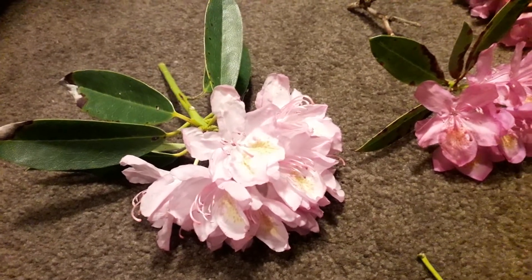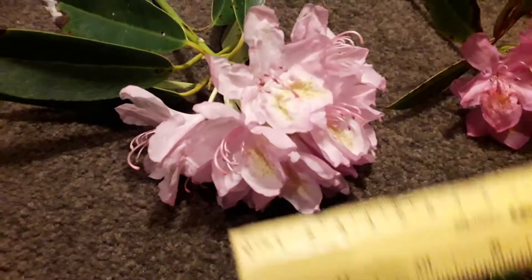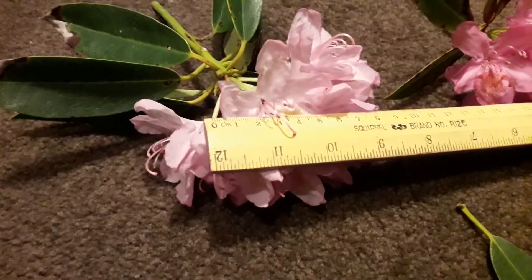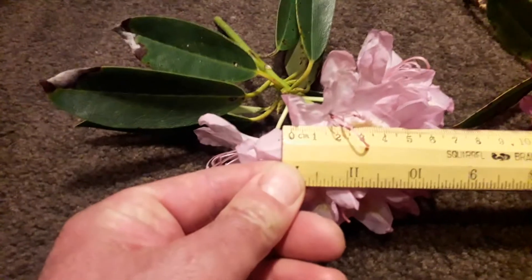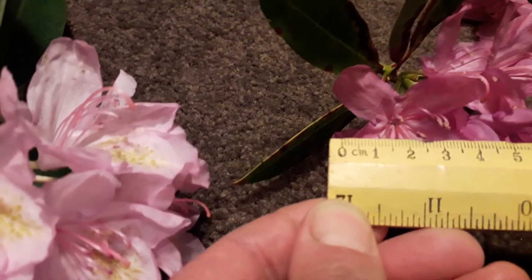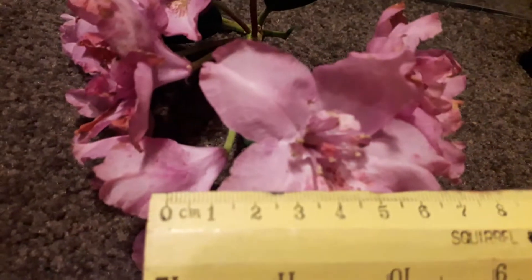Flower size is another feature to check. Rhododendron ponticum flowers are usually approximately five centimeters across — you can see on the ruler that both the lighter and darker specimens are roughly five centimeters across. Hybrids tend to have larger flowers, more like seven centimeters across.